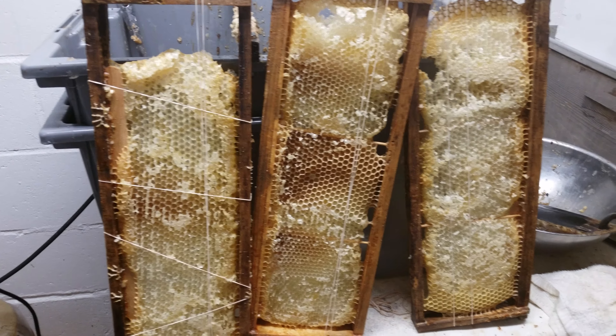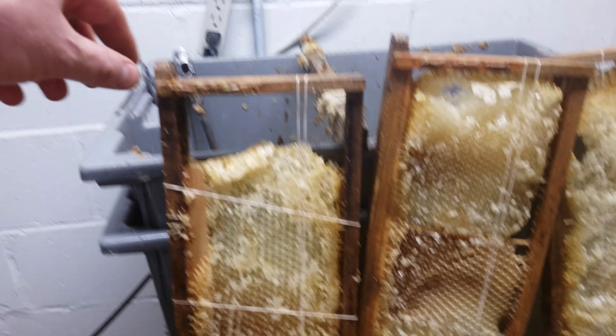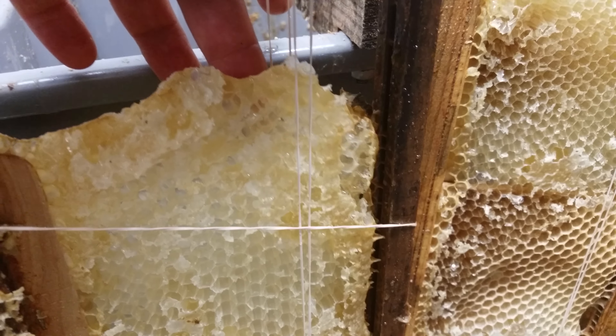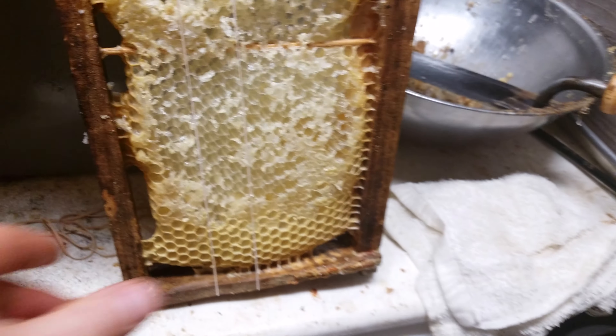Just thought I'd make a quick little video on extracting foundationless frames. You can see a couple of these were very, very loose — you can see the attachment down there. This happened when I was actually pulling the honey out of the hive. This one here is also super loose, and this one right down here is also really loose, with almost no attachments.